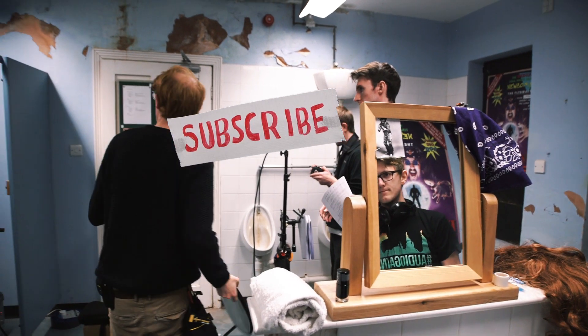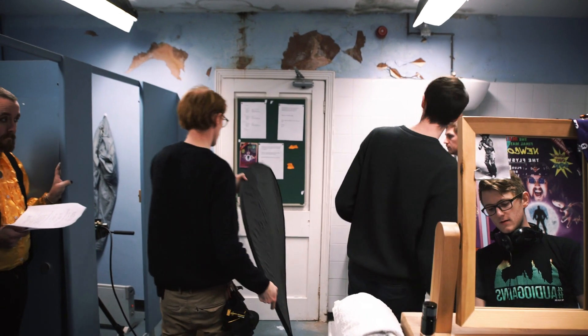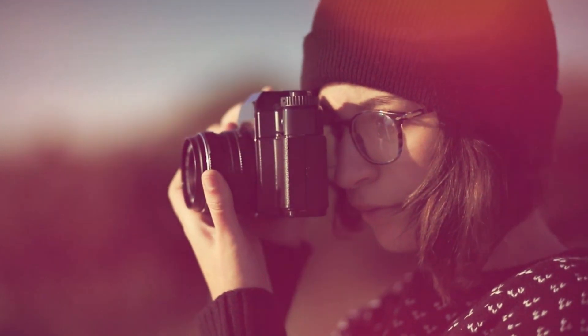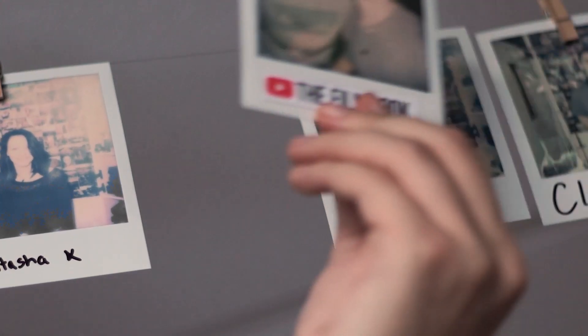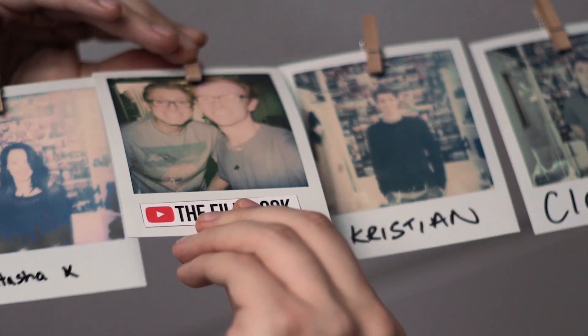If you like this video, consider subscribing — we've got loads of videos about how we made our short film Backstage. Big thanks to the team at Rocketstock for sponsoring this video. Check out their Illuminate Lightly pack if you want some great looking effects for your next video or film. Just head over to rocketstock.com or click the link in the description. Let us know in the comments below about some of the things that you do to prepare for your film. Thanks for watching The Film Look, and remember: achieve it one shot at a time.